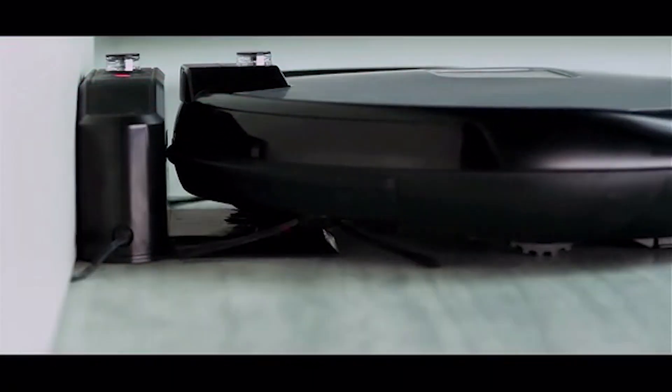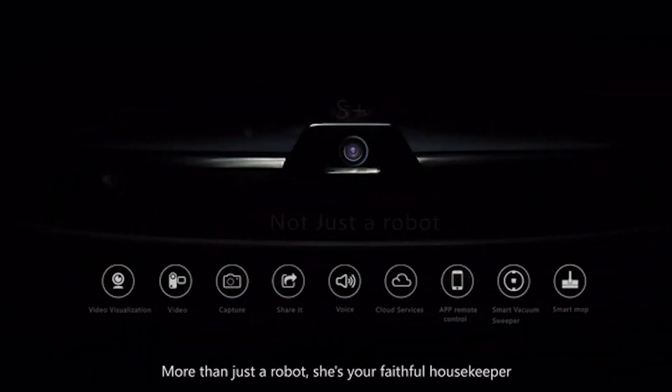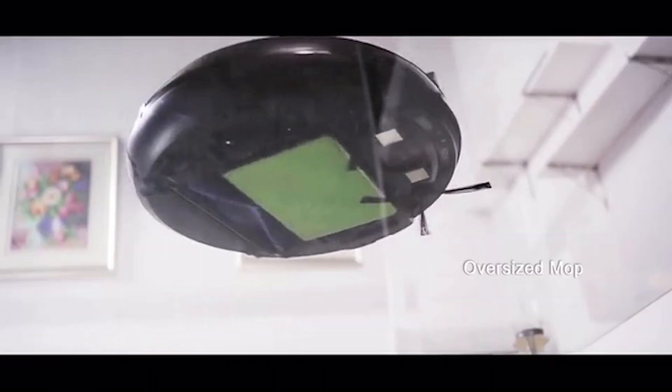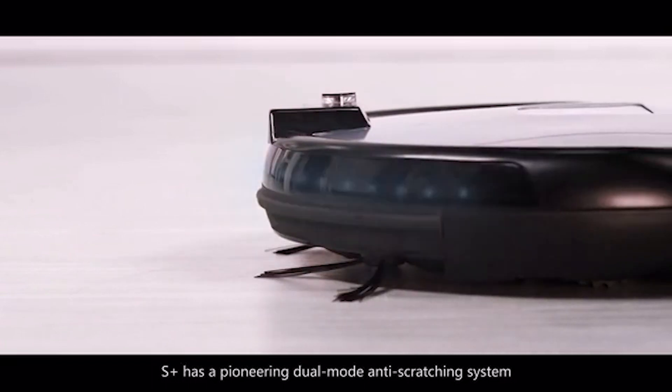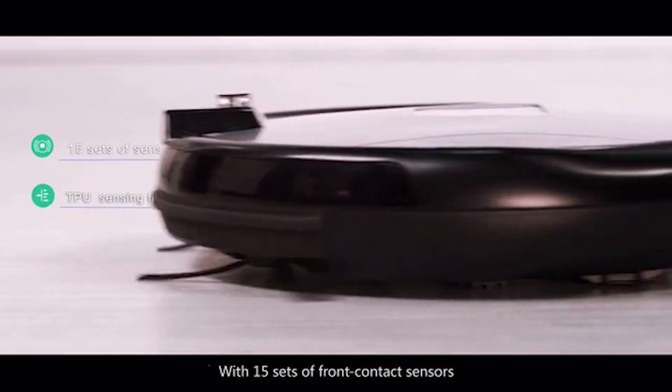We understand the importance of your privacy and security. Even as a consumer product, we use enterprise-level encryption for communication between the app and device to ensure security, safeguarding your family. If all your family is on vacation, just activate the S Plus to look around each corner of your house.